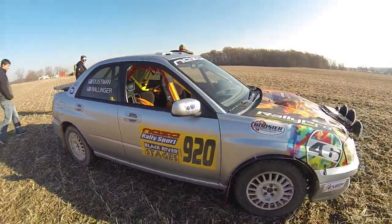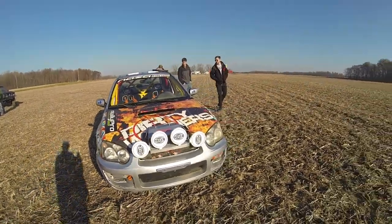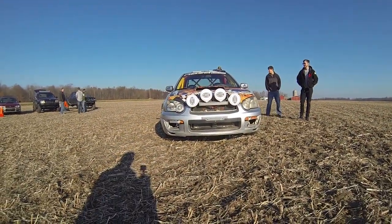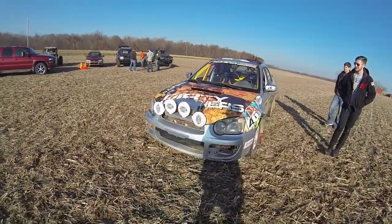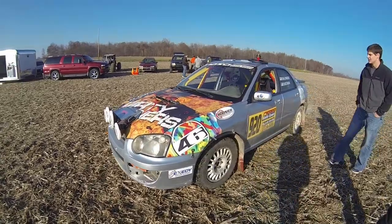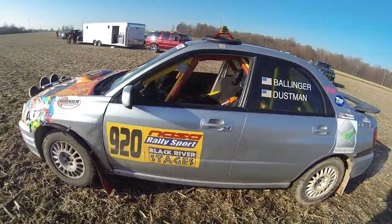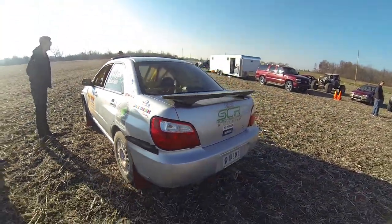No problem. Getting this thing up pretty nice. Ben's here. It's not enough, Ben.